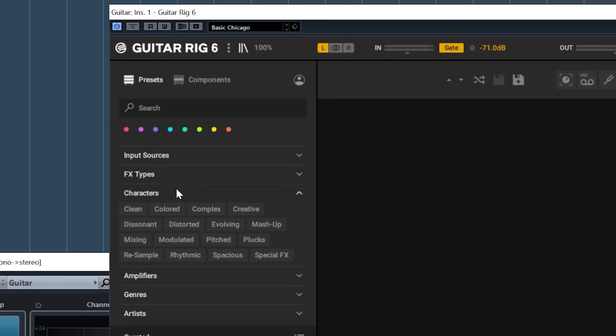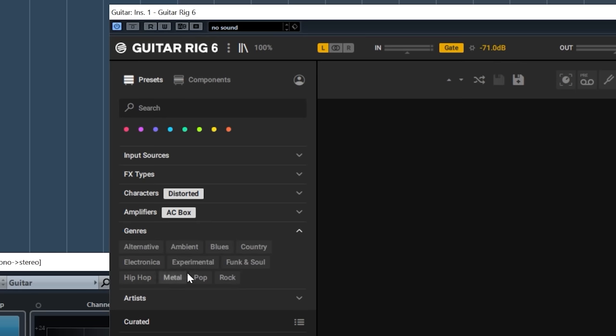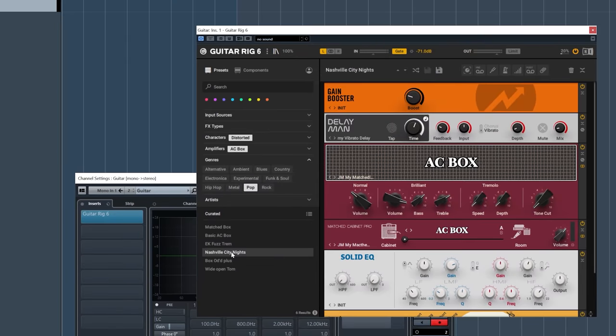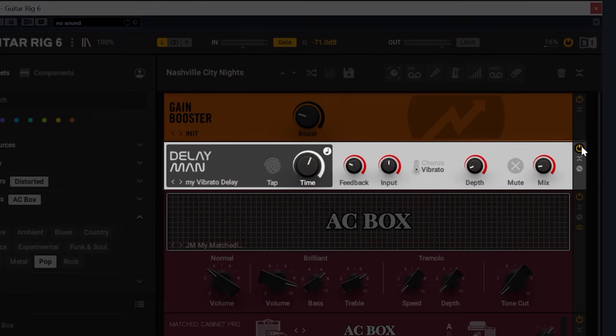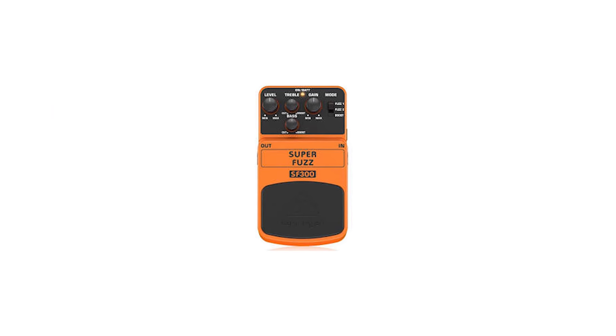Let's have a look. Character, distortion, amplifier — AC Box will do. That gives us five or six different options; hopefully one will sound pretty good. Let's go for Nashville City Night. Well, that's not quite what we want. First thing is to get rid of that delay — we don't need that. But what he's really using is actually a fuzz box; that's what we need to get the sound we hear on the record.